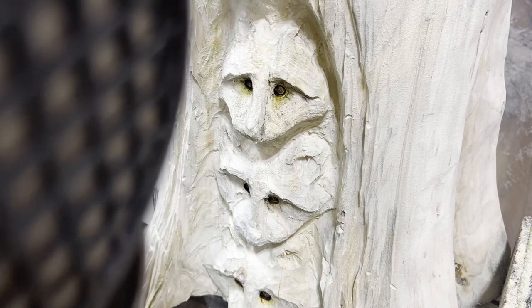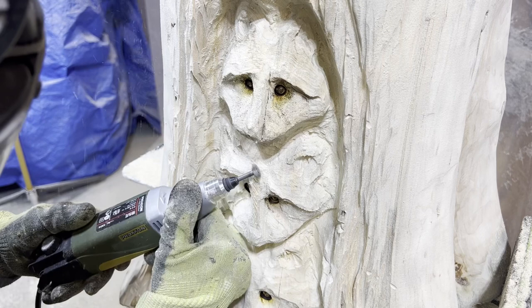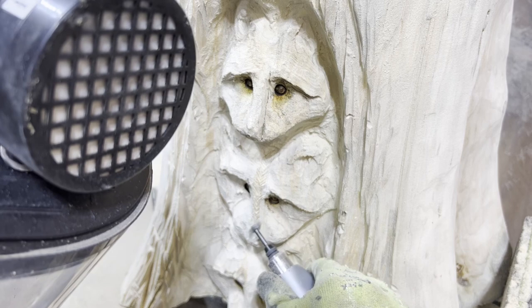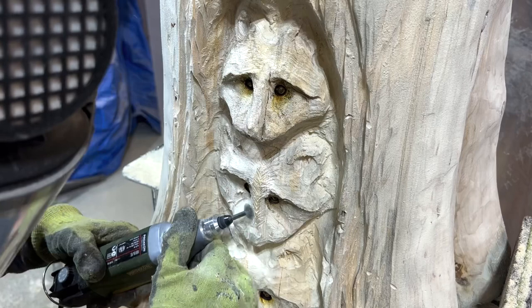The fur texture is next. A triangle cutter bit on a rotary tool works great for this. The face fur texture is done with a really light touch — the fur doesn't need to be very deep as the fur is naturally shorter around the face. I start with a V-shape fur pattern running up the snout and forehead and gradually work outwards to the sides. The fur texture follows the curve of the eyebrows as well. Checking reference pictures will help guide fur direction on what looks normal.